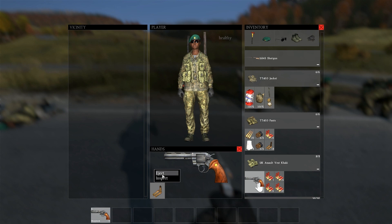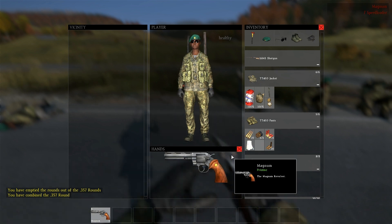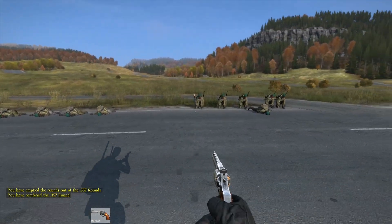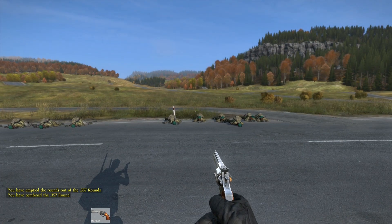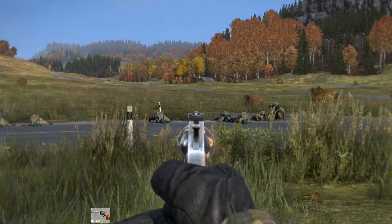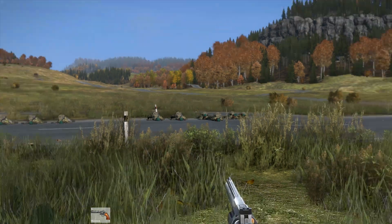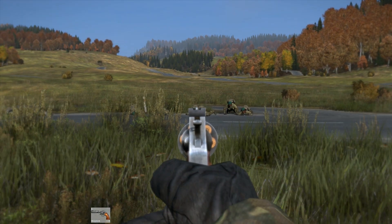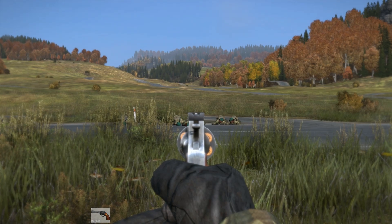So let's see if it's the same case with the speed loader. As you can see, a pristine speed loader loaded with pristine ammunition. Right in the chest — lethal. This one actually went up into the head, and as you can imagine, a headshot is deadly. Hit in the shoulder — still deadly.